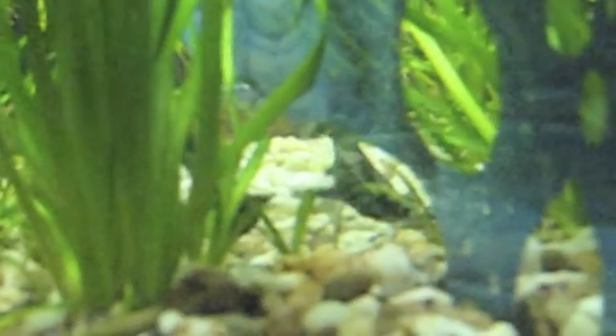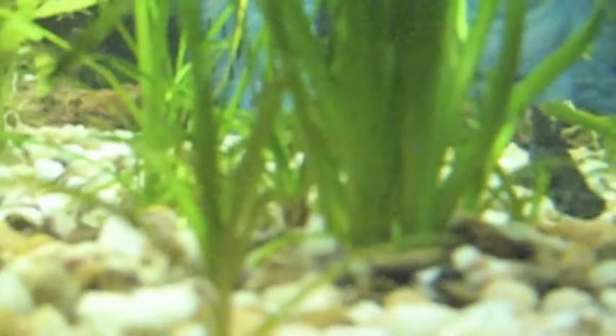Also, my Vallisneria — I got this beautiful plant and I love it. It's got 3 little babies growing. These runners are going to grow and they're actually attached to the mother plant right now, but when they're big enough I'm going to detach them and plant them wherever I want.